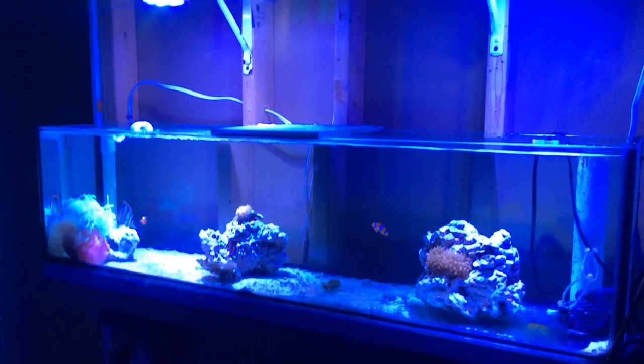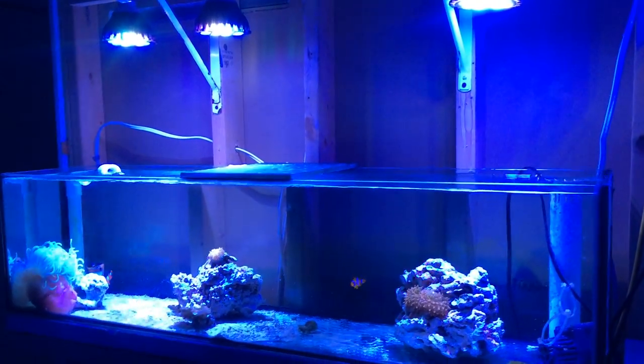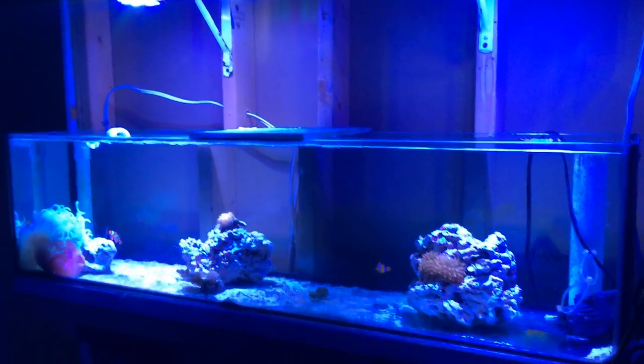We've got some full-spectrum LEDs here — these are PAR38 screw-in type bulbs. I made this little DIY fixture, and it works for me. I know they grow coral and make the coral colors pop, so I'm convinced they work — I'm not worried about coral growth since I had them previously on my 125-gallon.